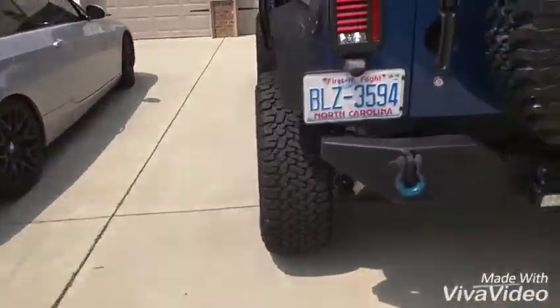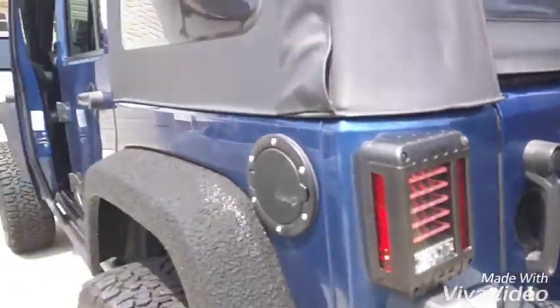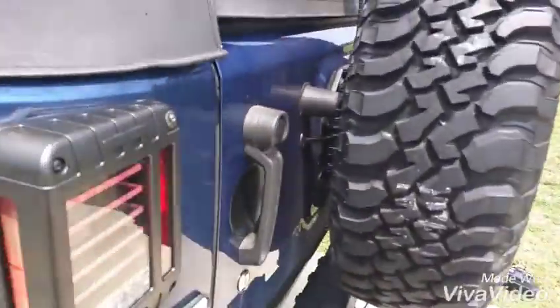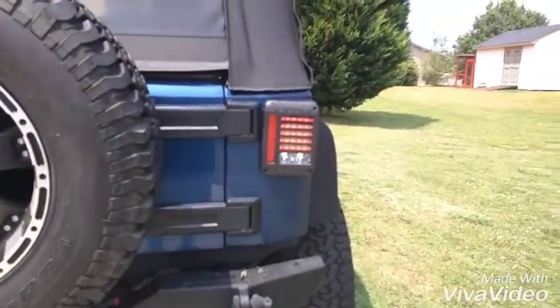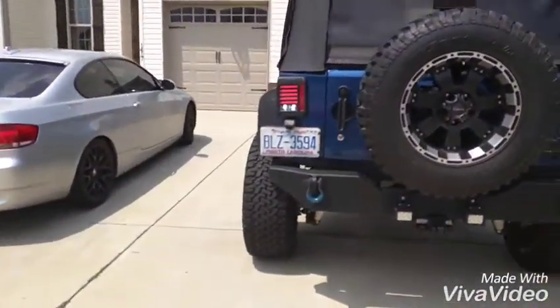They look pretty identical. I haven't got them mounted all the way up yet — I'm getting ready to finish mounting them up — but thought I'd do a quick video review. Pretty easy install. They look pretty good.